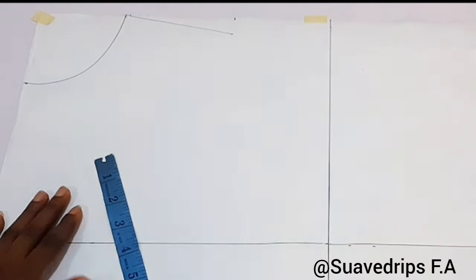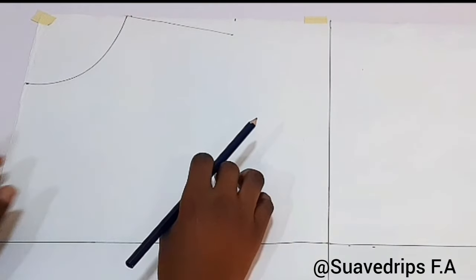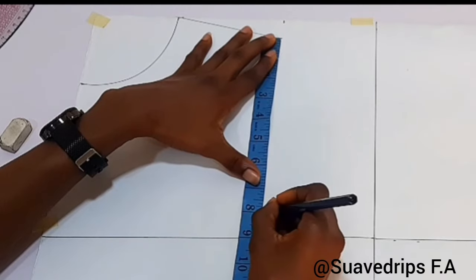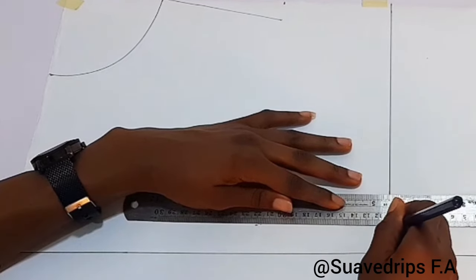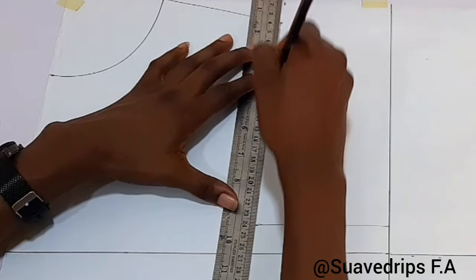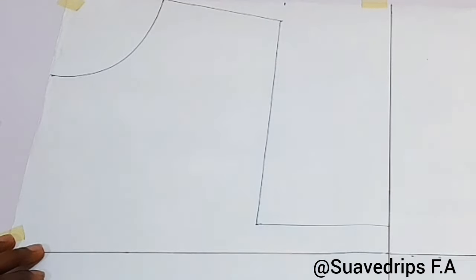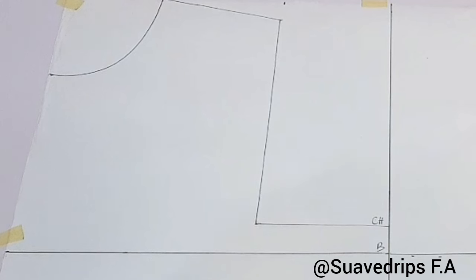To get your chest line measurement, divide your bust circumference by 6 plus 1.5 — whatever you have is your chest line. I'll place my tape rule from the slanted line and mark my chest line, then route this line across. After that I'll connect the lines from the slanted line to the chest line measurement, making sure the distance from center front matches my shoulder. This gives us the chest line, the bust line, and the waistline.